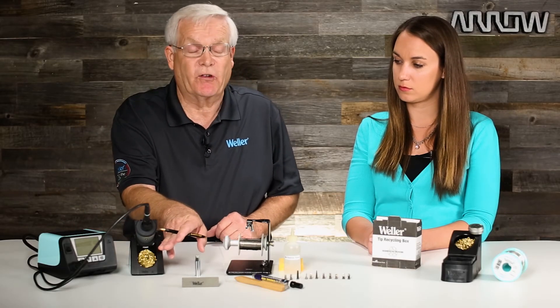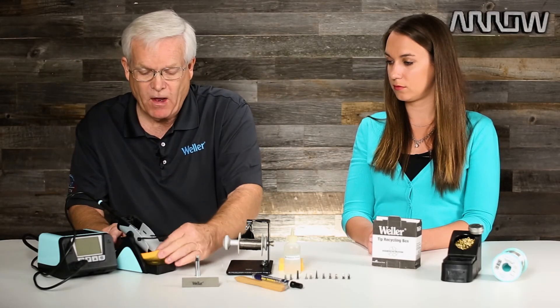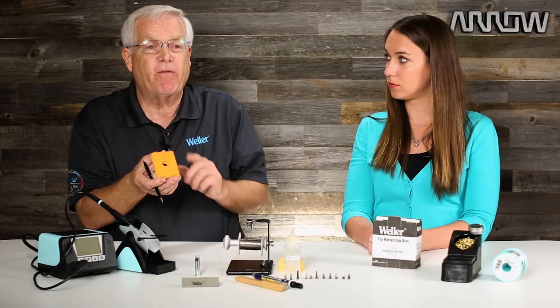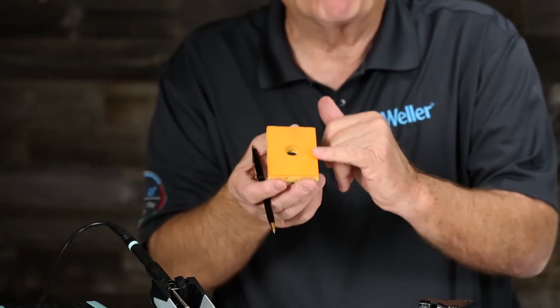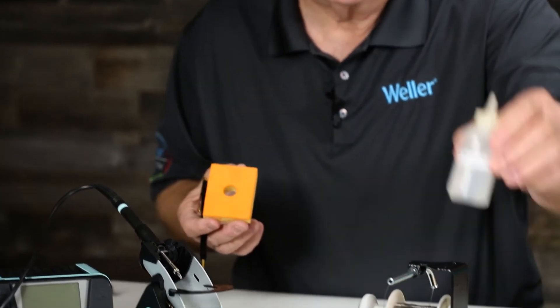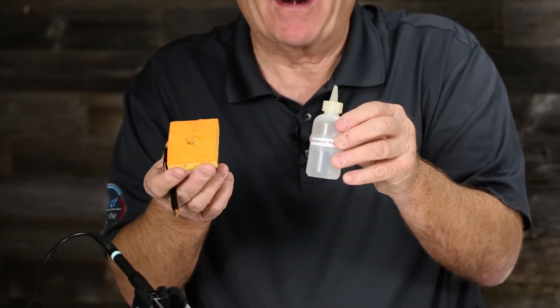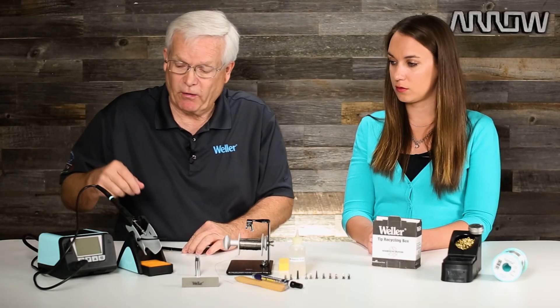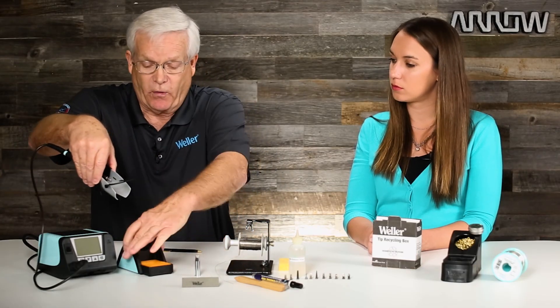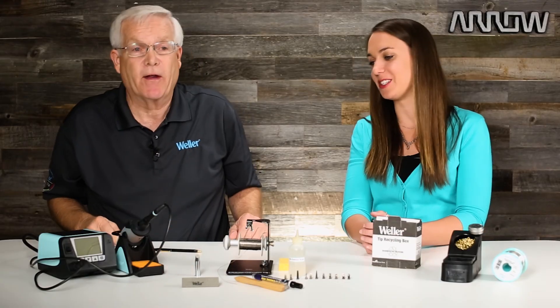Use that dry tip cleaning system especially if you're using lead free solder, and the sponge on the other side. Remember, Weller makes sponges specifically for soldering with hot temperatures. Don't bring a sponge in from home and don't drench it with immense amounts of water. Use deionized water, not regular tap water — it removes the contaminants that are in the water which will get onto your soldering tip and cause soldering problems. On this particular WT station, if you prefer to use a sponge versus the dry tip cleaning system, all you have to do is turn your stand around and now you're using the sponge. That's how you get started, and we'll talk more about oxidation and how to take care of that problem in the next presentation.